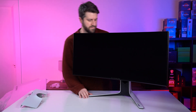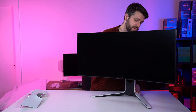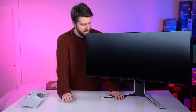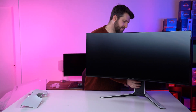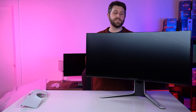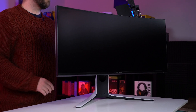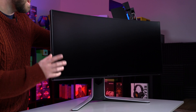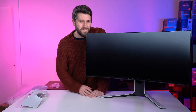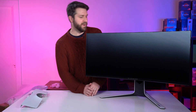So it's got 2300R curvature. It says on the box that it's got a true 1ms response time — very, very impressive. The screen is WQHD+, which they're saying has 24% more pixels than normal WQHD. It's 3840x1600, which makes it slightly bigger than 2K but not quite 4K. 144Hz refresh rate. It's a bit of a beast, to be honest.